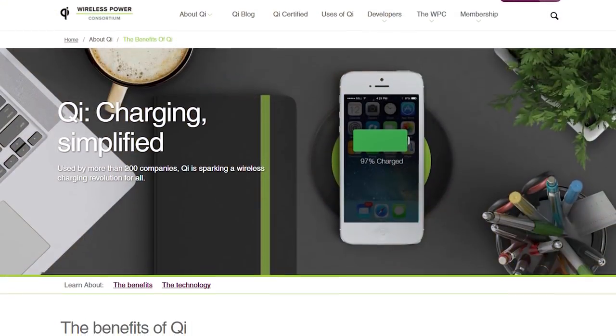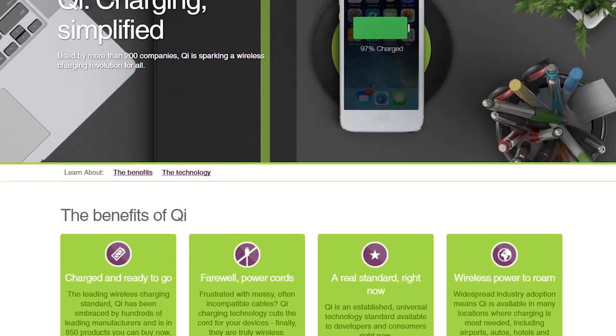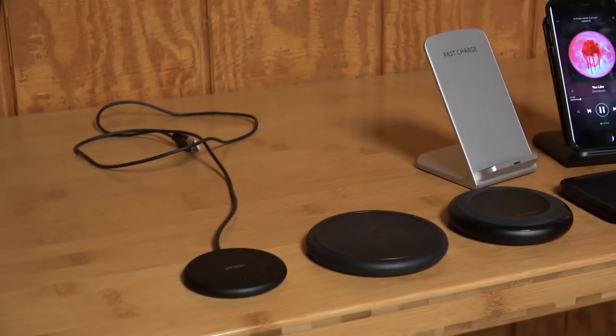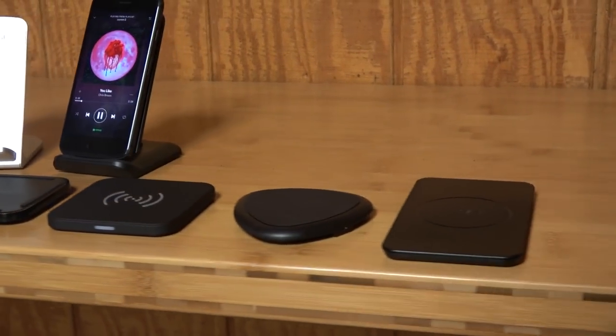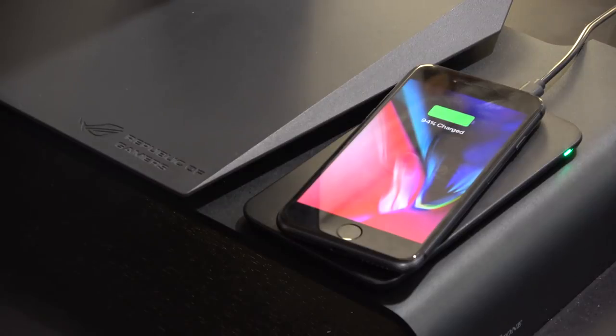In this video I wanted to go over all the different wireless charging options you have with the new iPhones like the iPhone 8, 8 Plus, and iPhone X. They all added wireless charging finally using the Qi standard. Samsung and some other Android phone manufacturers have been using wireless charging for a while, but it's finally come to Apple, and just using it over the last few weeks I can say it's a really pretty killer feature.